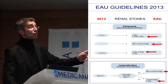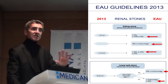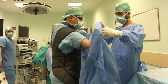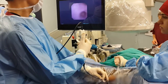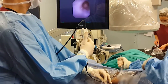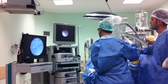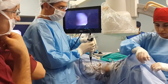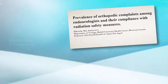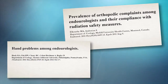For stones up to three centimeters, flexible ureteroscopy is the best option. Despite progress in the design of ureteroscopes and accessories, most surgeons perform this procedure in a standing position — a suboptimal ergonomic posture which may result in orthopedic complaints and may also have a negative impact on the performance of flexible ureteroscopy.